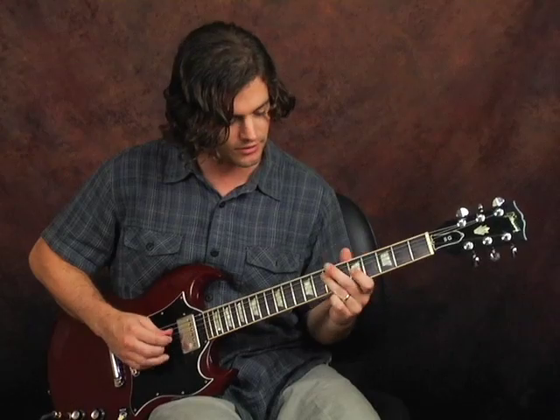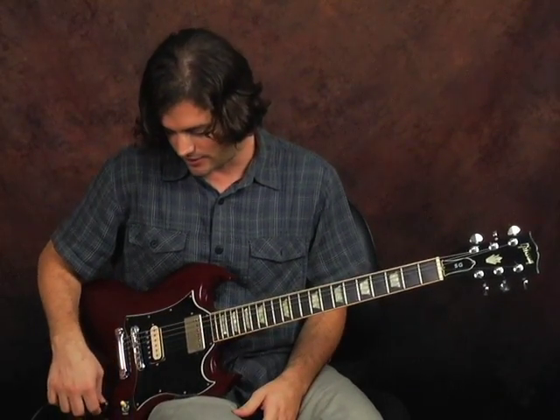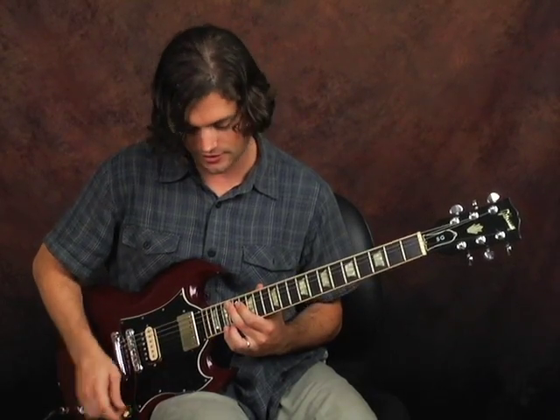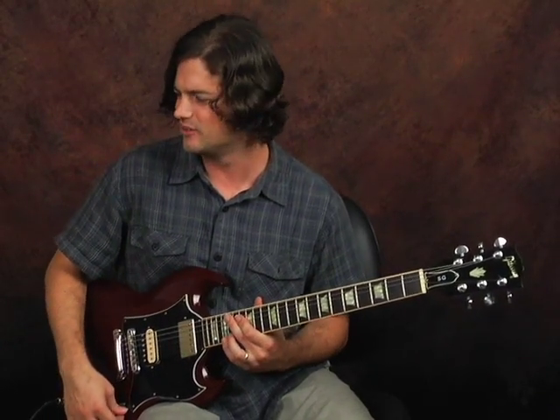Just treble — way brighter on the treble. Certain parts of the guitar you might choose one over the other, so if you're in the higher range, the rhythm pickup may sound a little better than the treble, depending on what you're going for. Those are clean sounds — I have a little bit of reverb on here through a Fender amp.